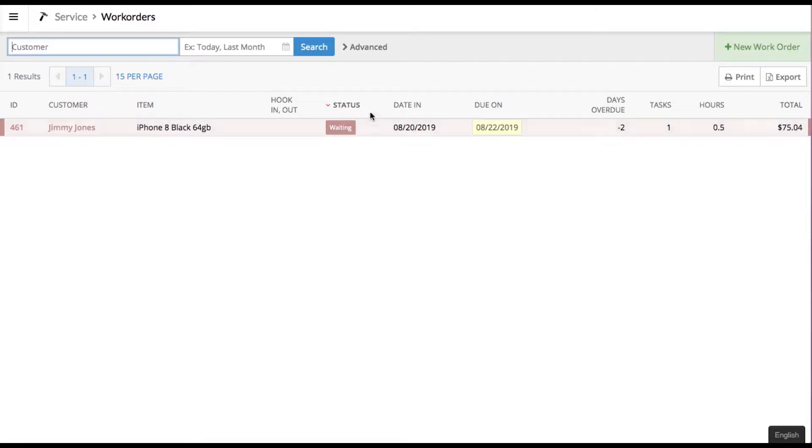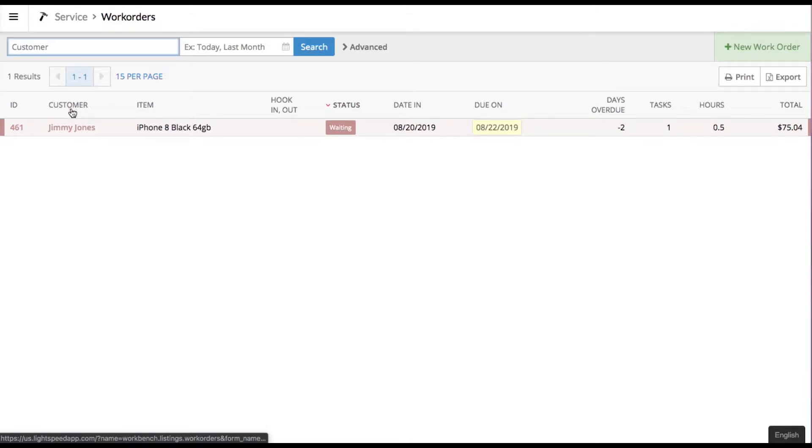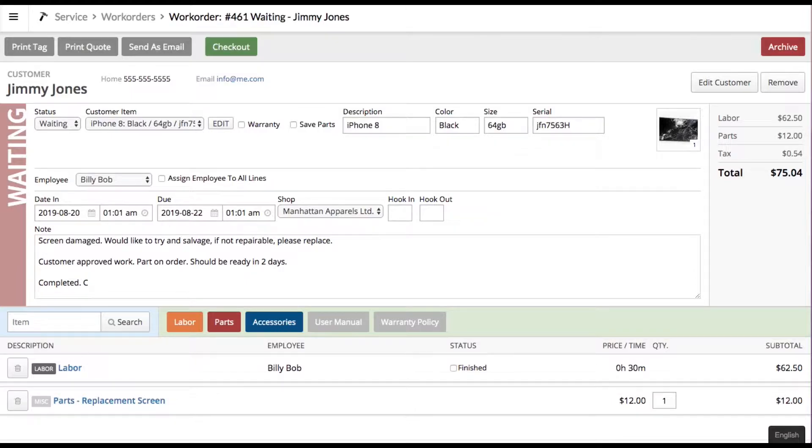You'll see the color has changed again on the work order screen. When the part comes in and is given to the service guy, he comes back to the service module, searches for the work order, brings it up, does the work, and finishes everything. He'll update the note saying 'completed, customer contacted to come pick up,' then select 'Finish' under the status.